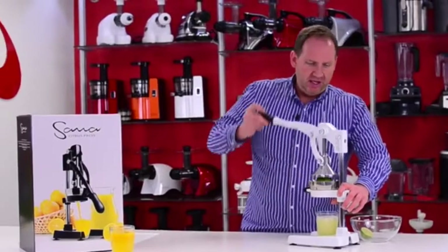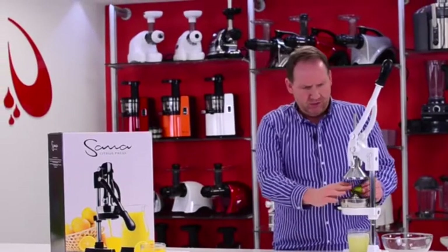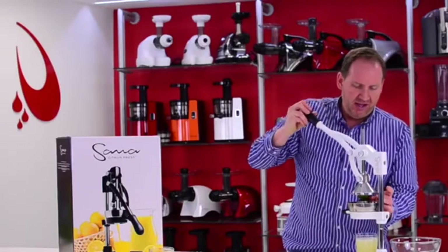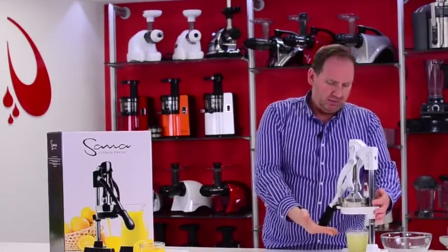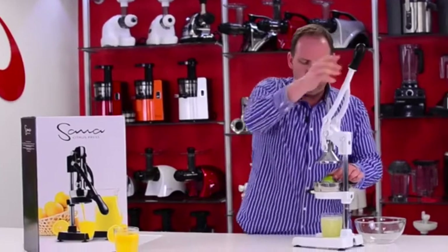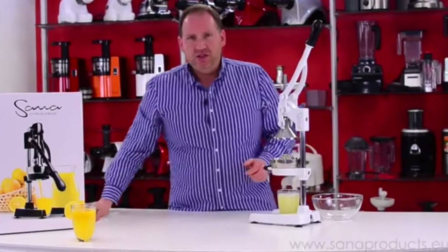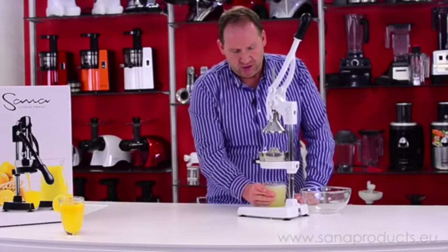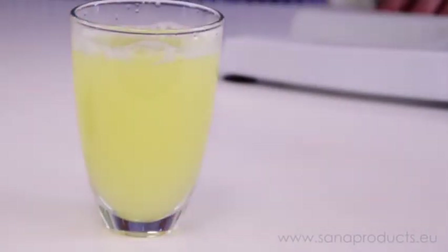I've just about got a full glass of lime juice here — got one half left. This was about 8 limes or so. Obviously you're not going to drink a full glass of lime juice straight. But what I would use this for, like I said, is limeade — a glass this size would make a nice 2-liter pitcher of limeade mixed with water, sugar, and ice cubes. Another thing I'd do is put it in a bottle and use it to flavor salsa. With different drinks you want to add a dash of lime juice — a little bit goes a long way, just like with lemons.